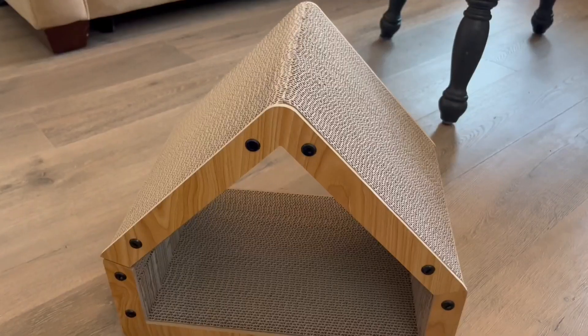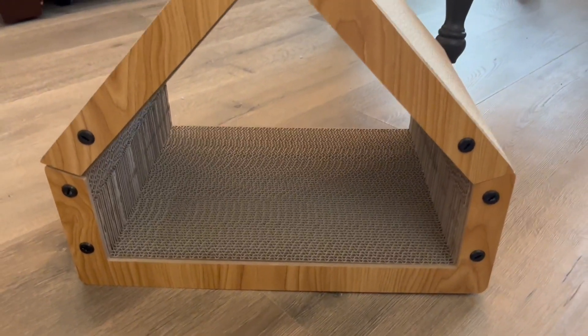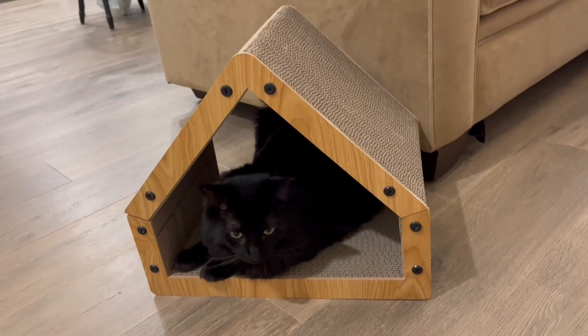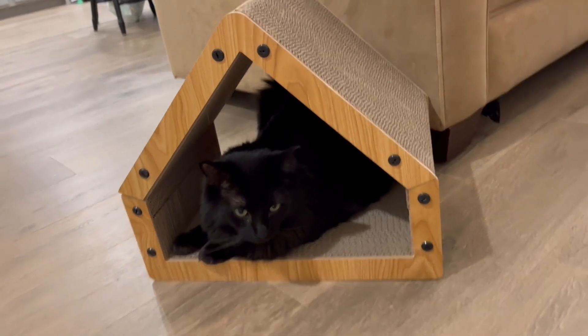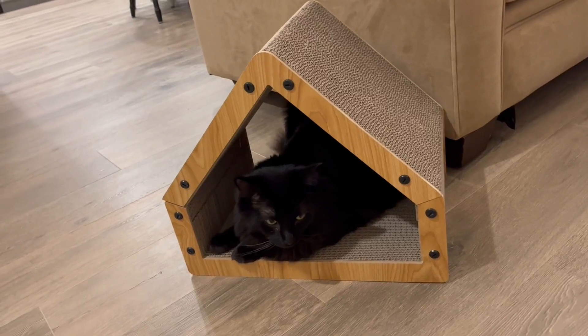Your cats can also rest or climb on any side or surface of this house and it will be able to support their weight. My cats were a huge fan of this. My cat Milo, who's about 13 pounds, fit really well into the house. He loves to use it as both a scratcher and a bed, and I'd highly recommend this to other cat owners.